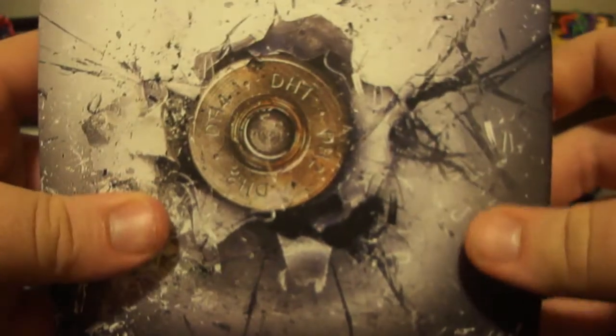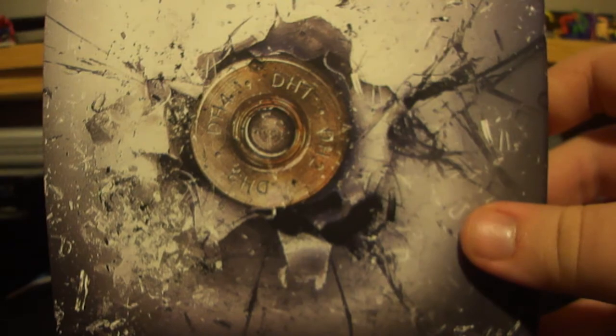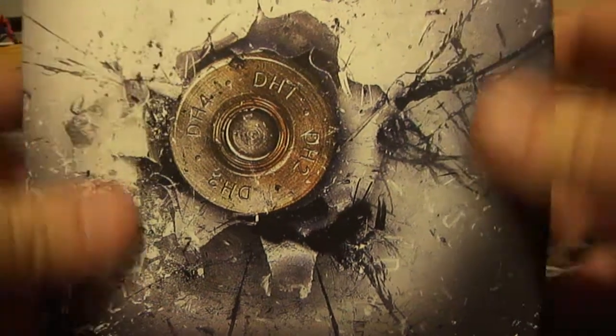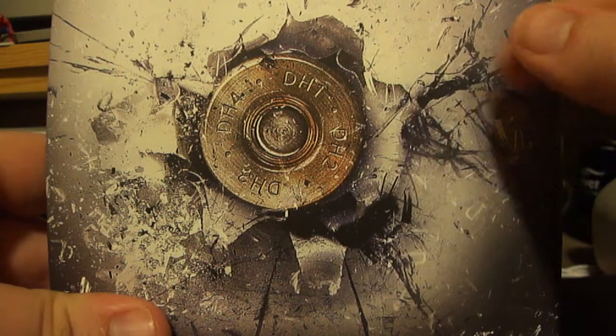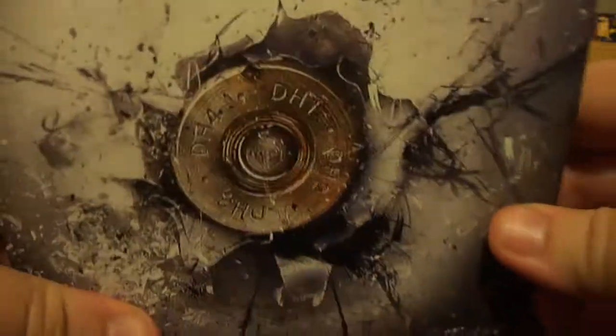What's in the background I'll show you in one second. If you can see the codes on the bottom of the thing in the background, those codes have already been used, so no point in trying to enter them. When you take off the little sleeve with the information, you have this picture on the back which says DH1, DH2, DH3, and DH4. It's just a bullet that shattered through — shattering metal it looks like. It says all four names.